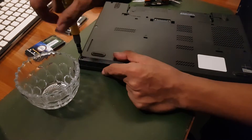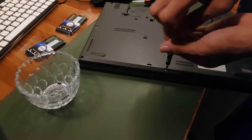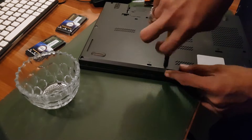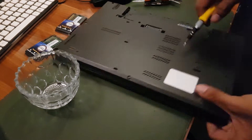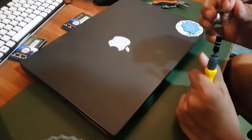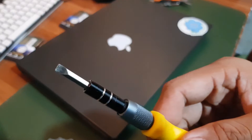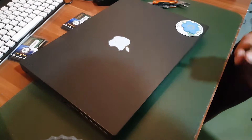Once you're sure that you've taken out or loosened all the screws, we're going to lift the cover on all edges and sides very carefully. We don't want to pull the cover out all at once — it might damage what's inside.